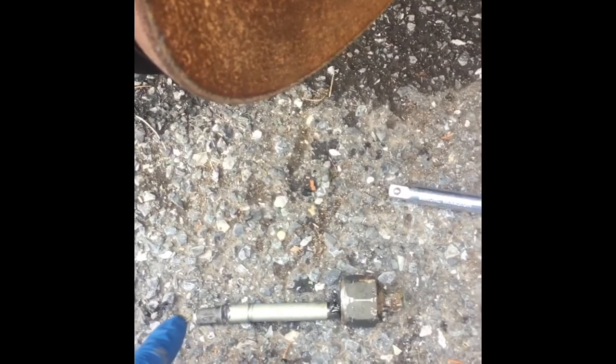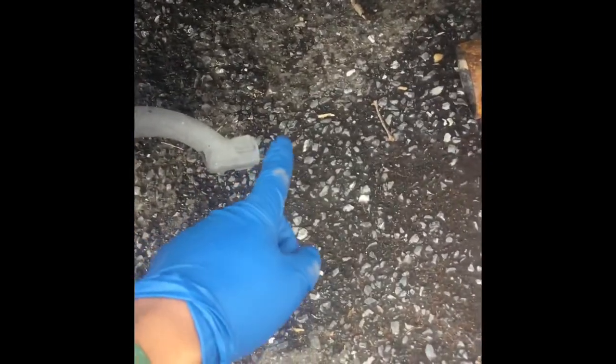Alright y'all, we out here. 39 degree weather real quick. I'm going to show y'all how to do this because I need it done. The car got me, you feel me? So this is my old tie rod — snapped in the middle. It literally snapped right here.